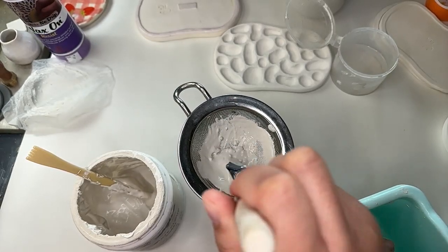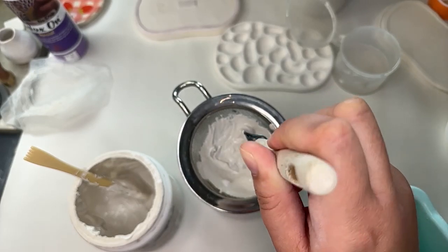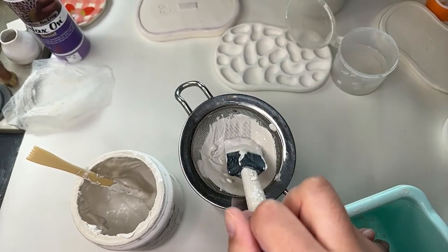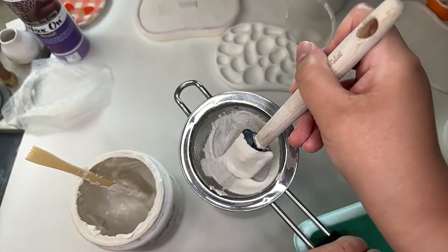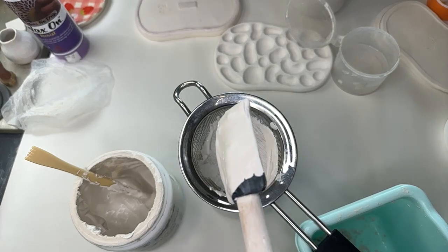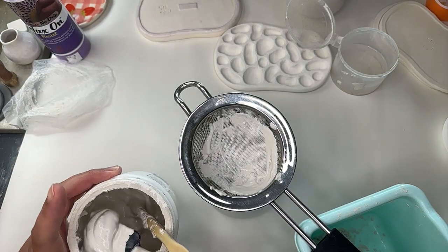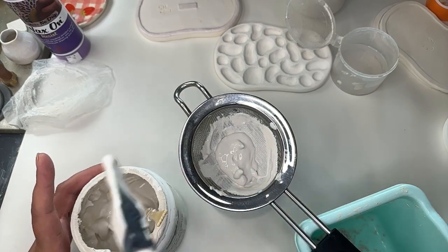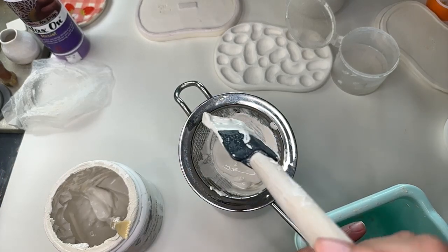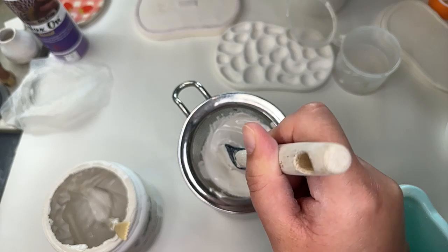I don't really know if there's a huge difference between a cake banding wheel and a ceramic one. The cake ones are usually plastic and probably a lot cheaper than the ceramic ones. I'm not sure if there's a good reason not to use one for ceramics, unless your piece is too big and heavy and might break it.